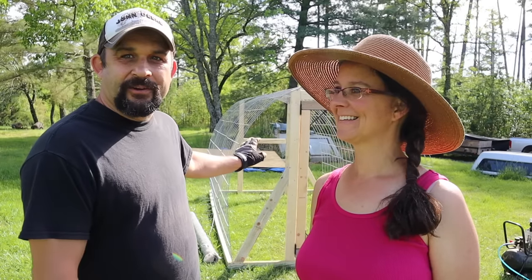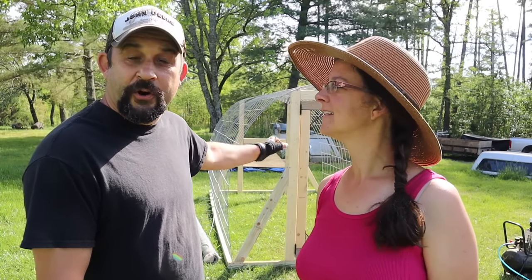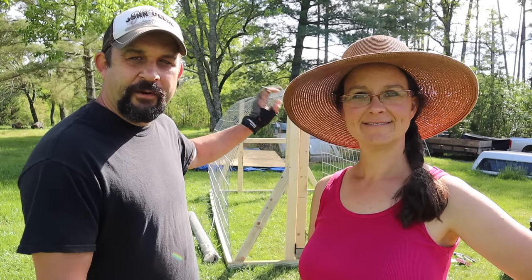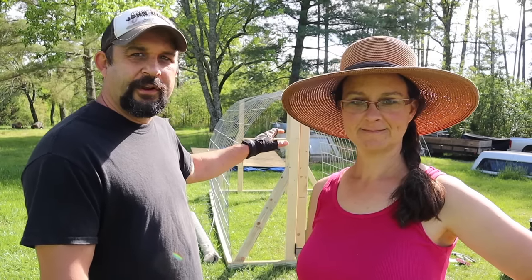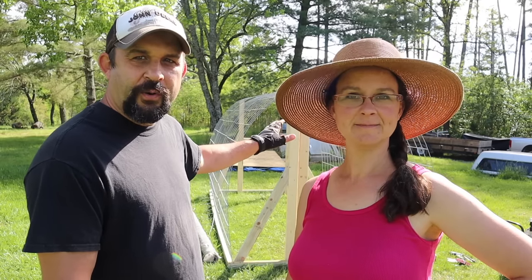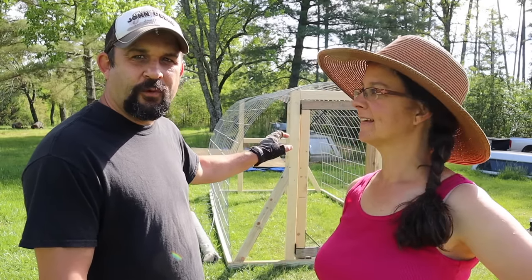Hey everybody, welcome back to Living Traditions Homestead. We're getting back to work today on the new hoop coop that we are building for our new flock of layer chickens. It's coming together well. We wanted to review just real quickly for those of you who didn't see the first video where we started this. We're going to walk you around, show you what we've already done, and then we're going to get back to work. We're hoping to finish it up yet today.